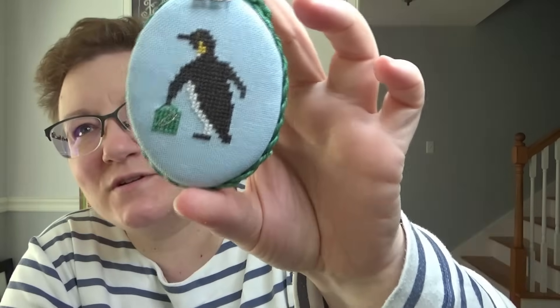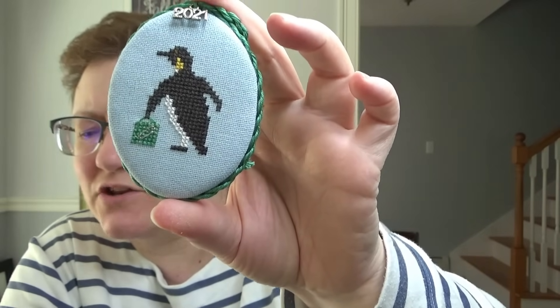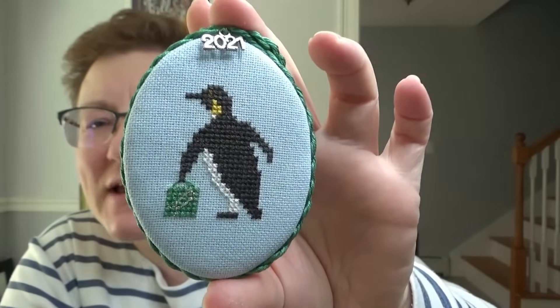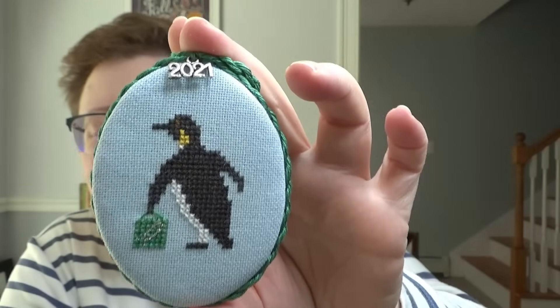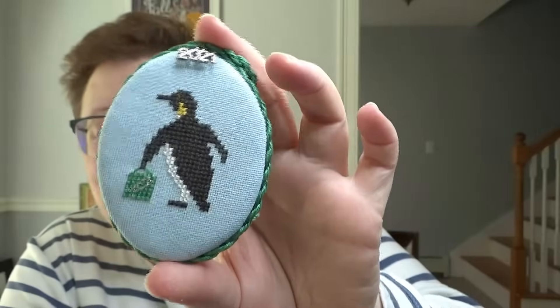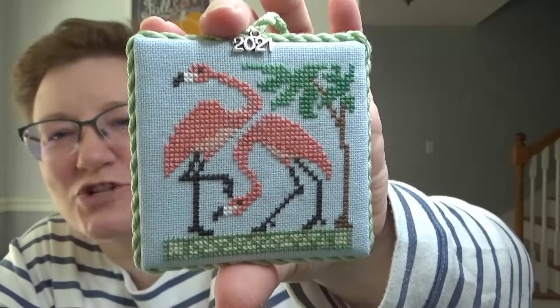This one I stitched last year and it's from Prairie Schooler — there's Noah's Ark and Noah's Ark 2; I don't know which one this is from. It's not supposed to be a penguin holding a shopping bag, but my son loves a song called 'Shopping Penguin,' so he asked me to make it a shopping penguin. I'm sorry Prairie Schooler, but I made it a shopping penguin. This one is from the same set and was stitched as called for — no shopping bags.